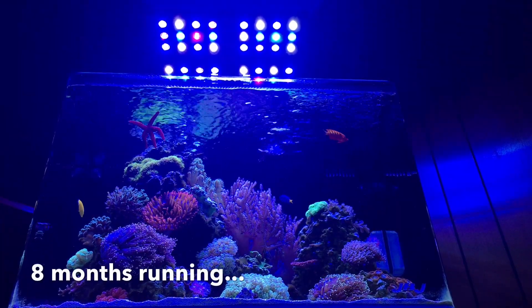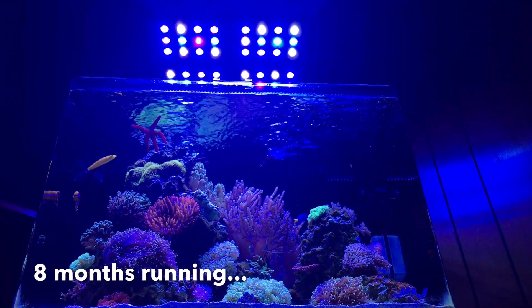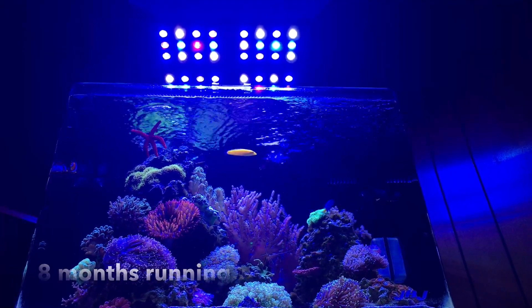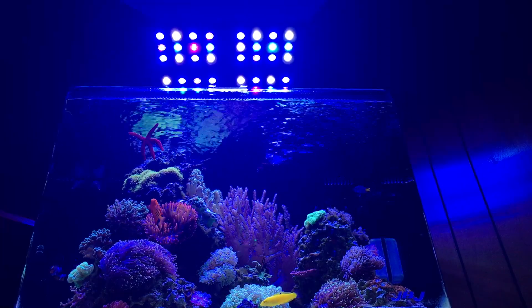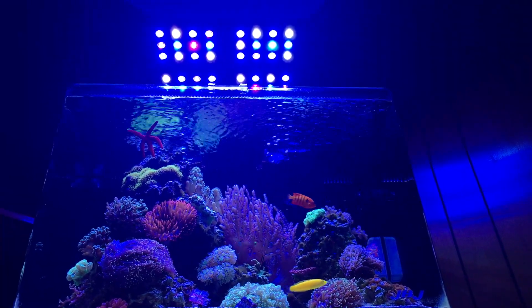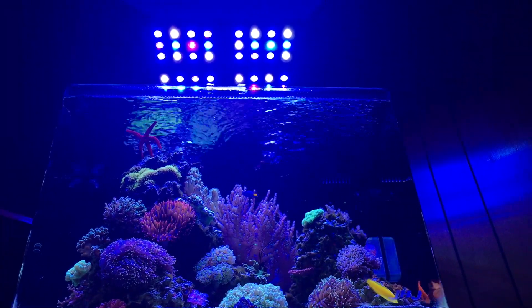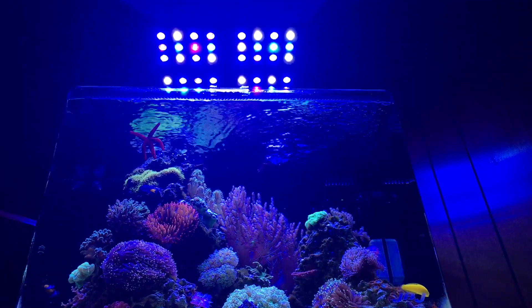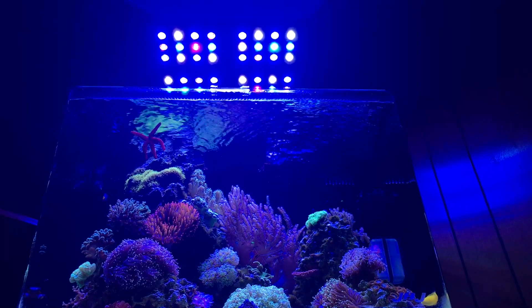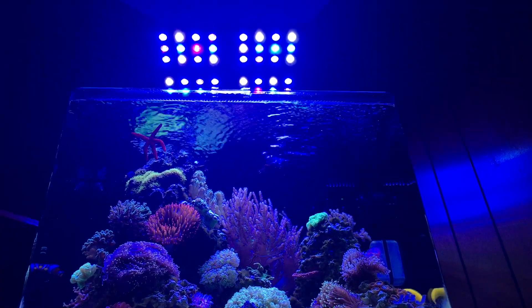The tank's been running for a little over eight months, so that's pretty much how long I've been using these lights. These are the only lights I've had on this reef tank and the only lights I plan on having. I learned a hard lesson on my first reef tank — switching up my lighting system halfway through — and long story short, pick some lights that you want to keep on your tank and don't plan on changing.